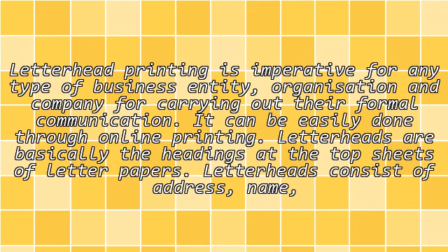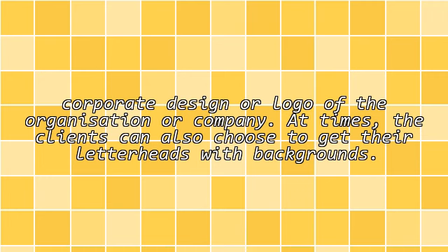Letterhead printing is imperative for any type of business entity, organization and company for carrying out their formal communication. It can be easily done through online printing. Letterheads are basically the headings at the top sheets of letter papers. Letterheads consist of address, name, corporate design or logo of the organization or company.